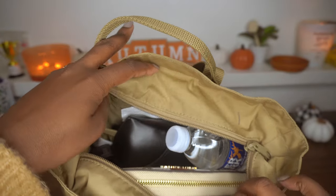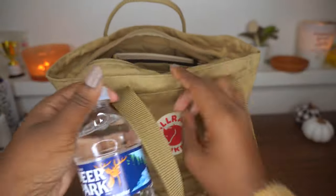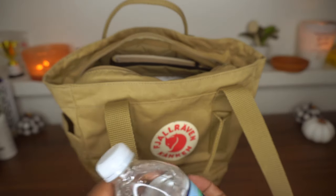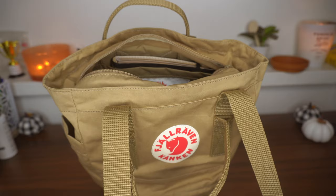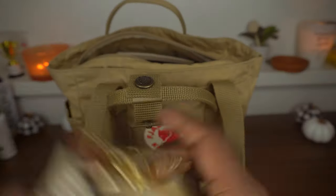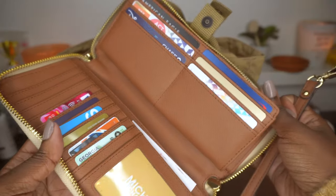As you can see, it's pretty stuffed. First thing inside is just a small water bottle — I like to keep water in my purse because it's essential and you never know when you might get thirsty. Second thing I have is my wallet; it's kind of big but fits all the regular things we need.